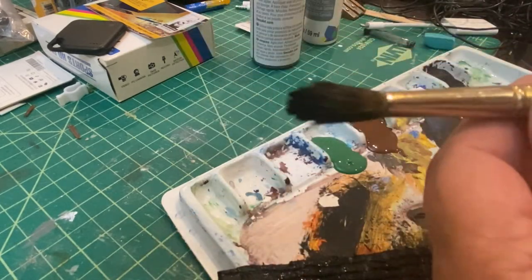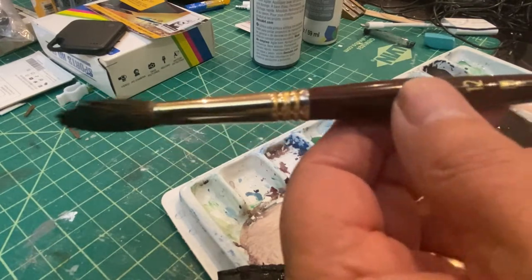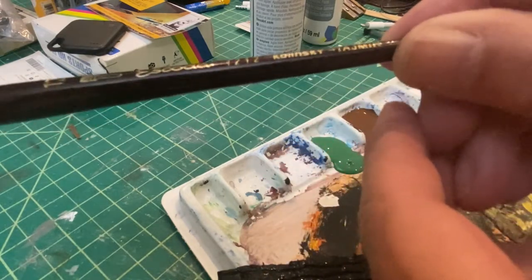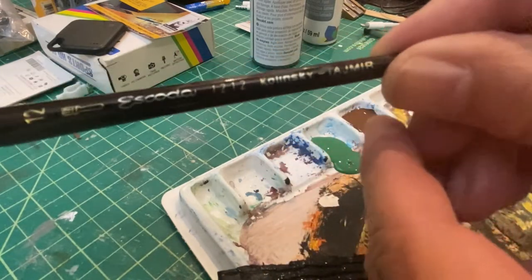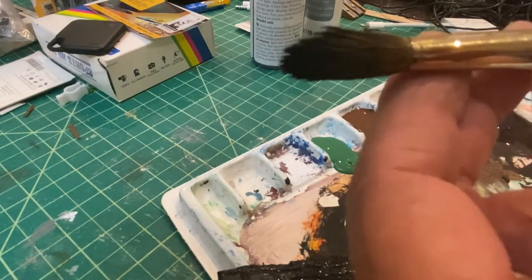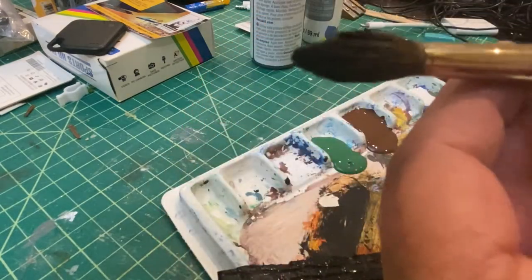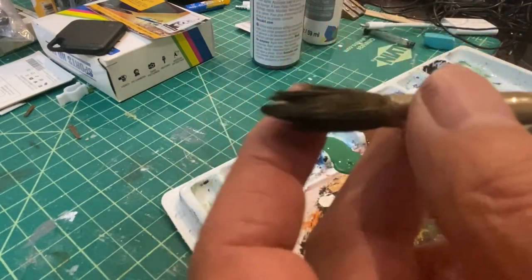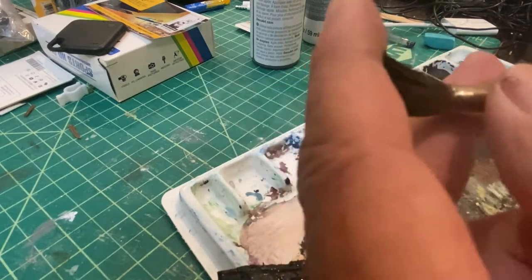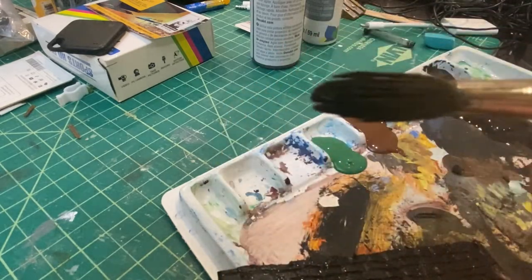One thing I should remind you about is not to use a good brush. I mistakenly picked up this brush, which is a Kolinsky — an expensive watercolour brush — so I'll need to take good care of it and clean it properly. Your best bet is just to go to the pound store, pick up some stiff, cheap throwaway brushes, and then you can move on from there.